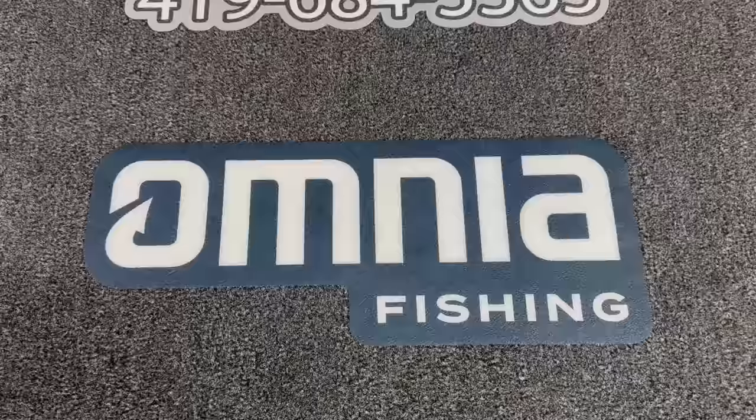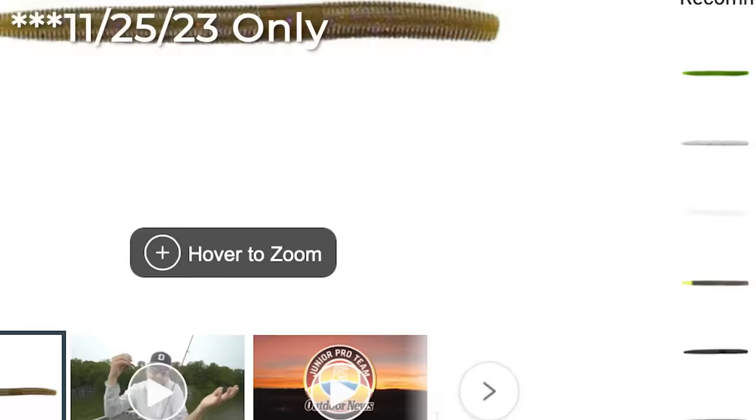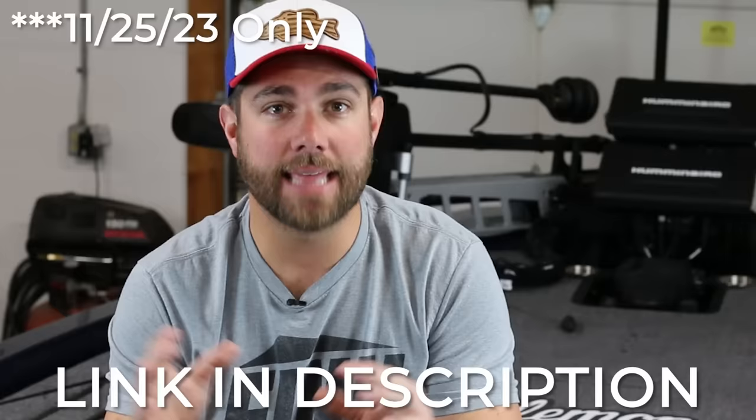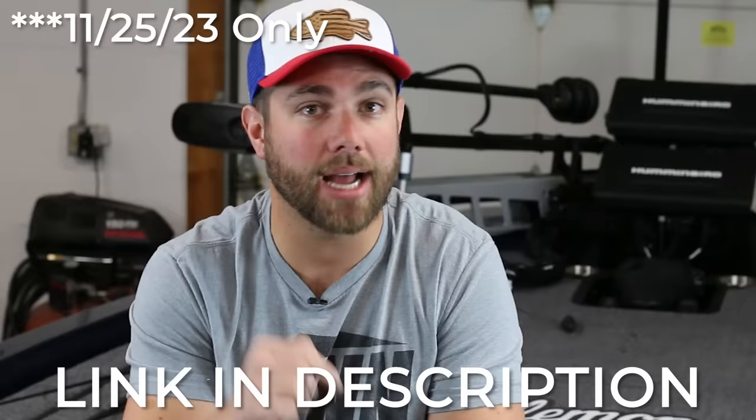Speaking of Senkos, right now at Omnia Fishing you can get your standard five inch Senkos for 30% off, and this is a deal that is only going on for today. So if you're watching this when it has just been published, you can get 30% off any of the five inch Senkos on the store. I'm going to leave a link down below in the description — click on Omnia Fishing, it greatly helps support the Bass Fishing HQ channel.